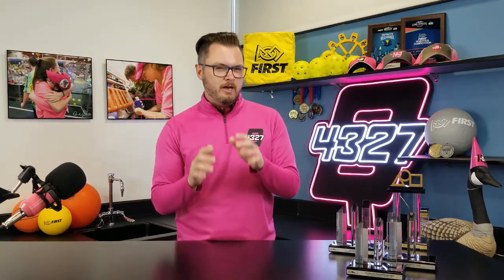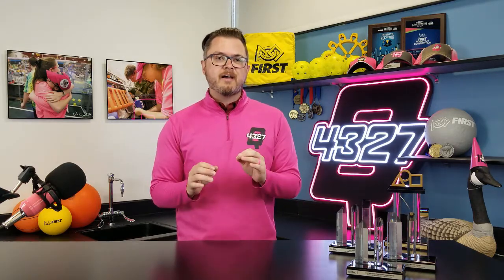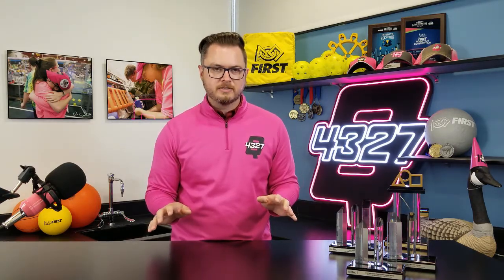Hey teams, I'm coach John Burdett and in this episode we're going to be talking about a very common gearbox used in FRC. This is not the only gearbox or even the only version of this type of gearbox, but we use this kind very often in a variety of applications. Before we begin, be sure to like and subscribe so you don't miss another episode, and then leave a comment below with your team name and number so we know who's tuning in.